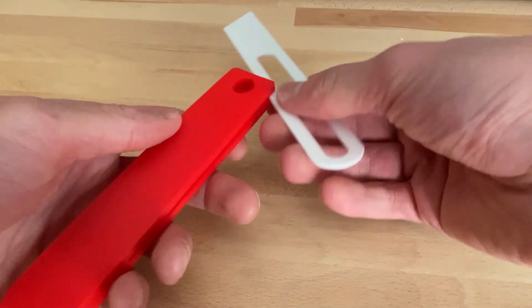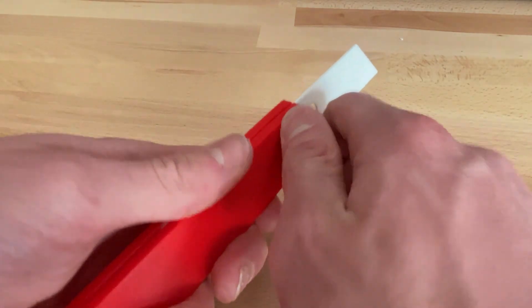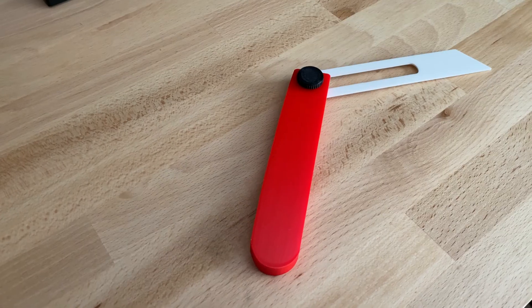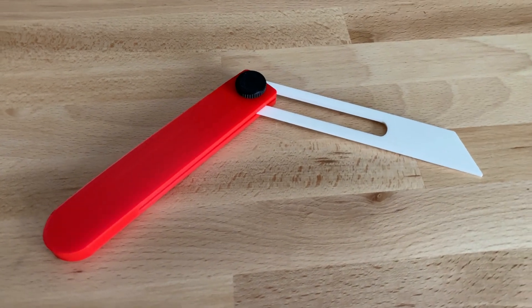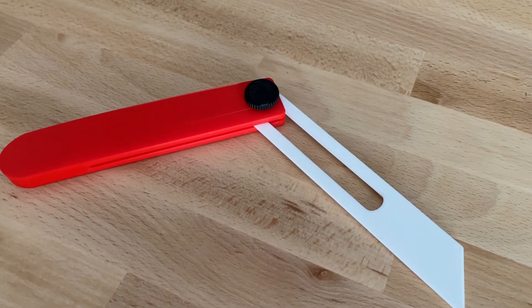To fit this thing together, you just slot the blade into the body and screw the screw down. It holds pretty well. I think this tool turned out great, and it only cost $1.18 worth of filament. Thanks for watching.